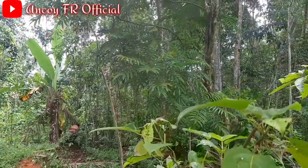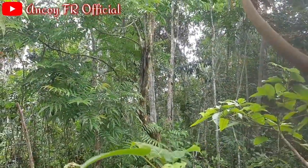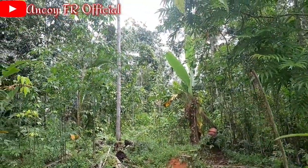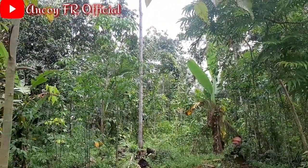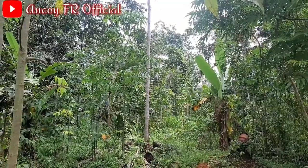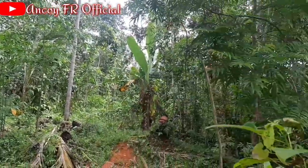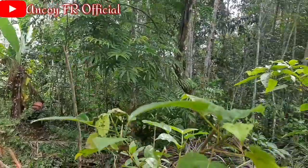Ada monyet guys, banyak banget di sini guys. Kalian bisa lihat. Monyetnya banyak banget. Sekarang di dalam hutan banyak banget monyet, coba kalian lihat.